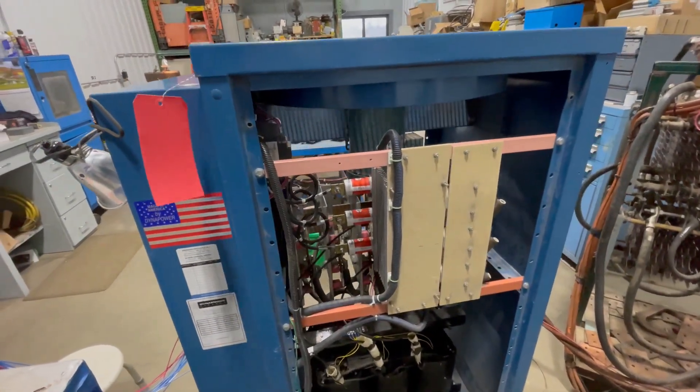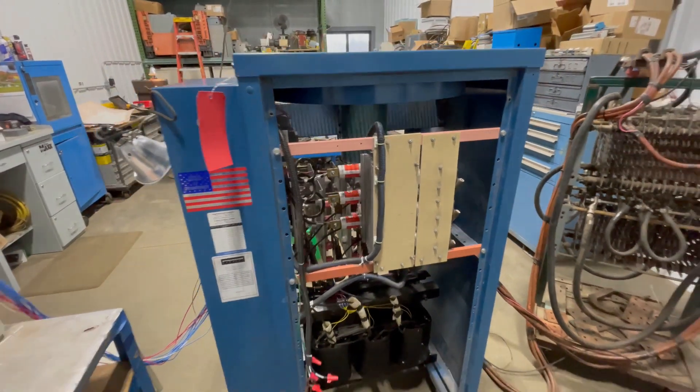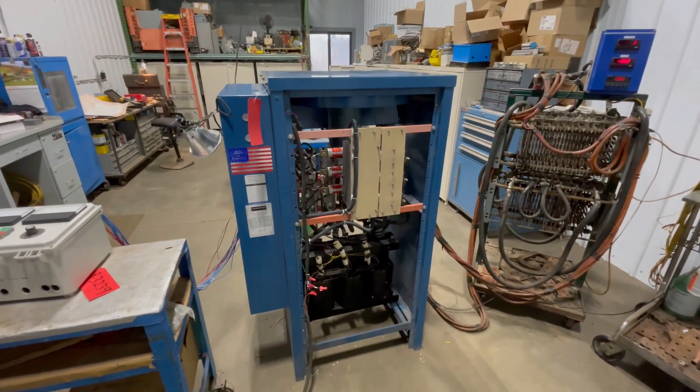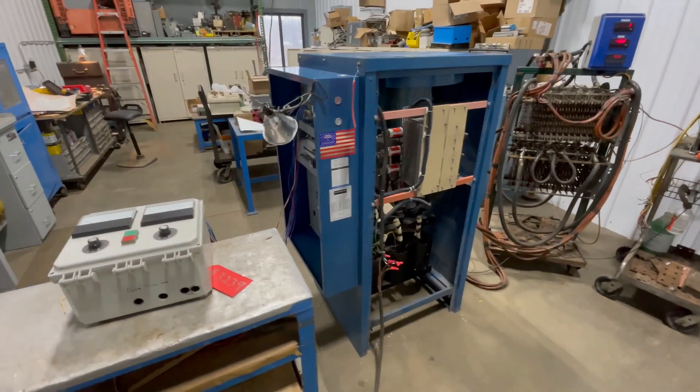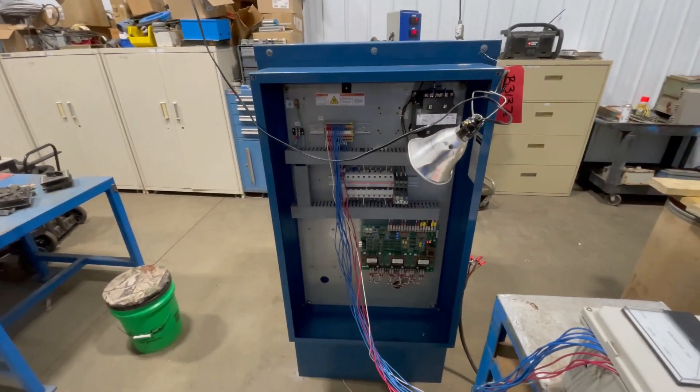If you're interested in this rectifier, give us a call at 616-887-8300, or you can always visit us online at lanco-corp.com. Have a great day.